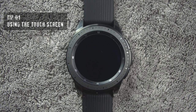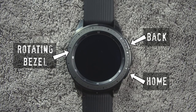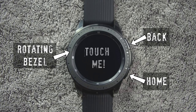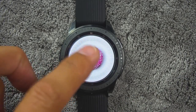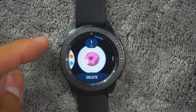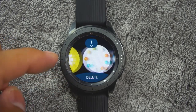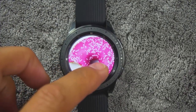Tip number one. In addition to using the rotating bezel, back button, and home button, you can navigate through the watch by using the screen. You can tap, double tap, touch and hold, swipe left and right or up and down, and drag your finger across the screen.